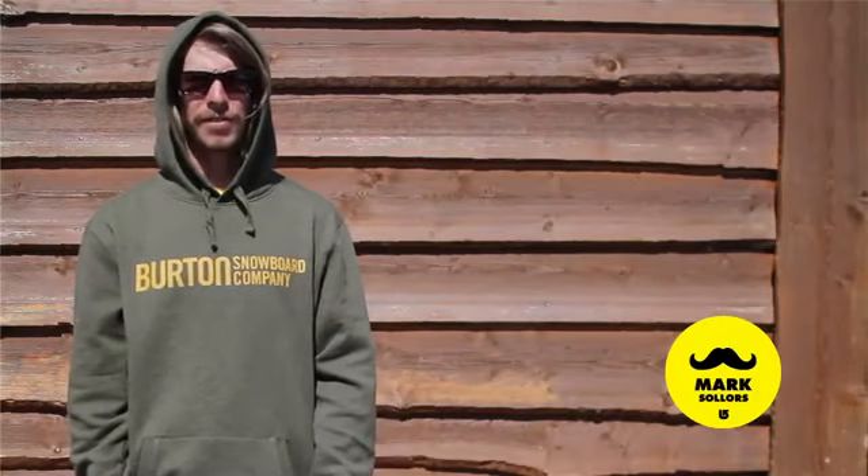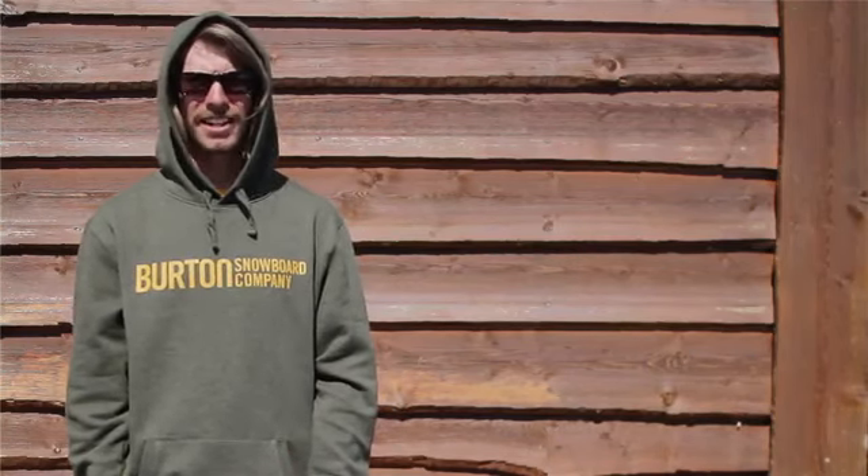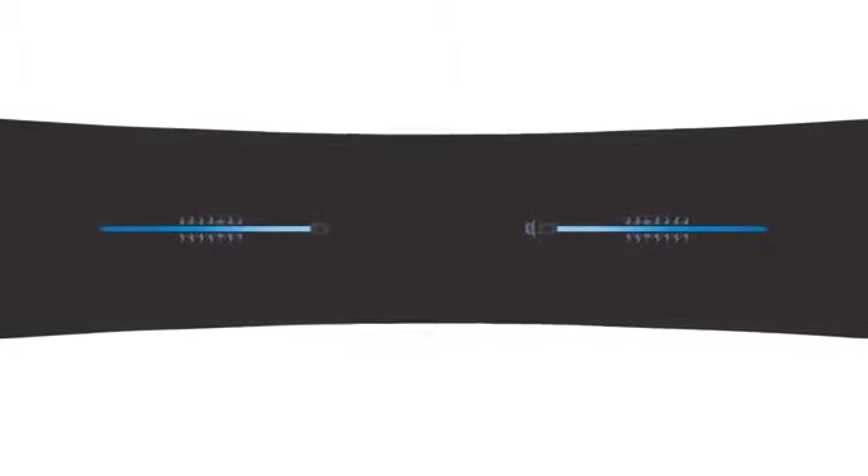Riding the channel has been like switching from fax to email. It's a giant leap in performance and without a doubt the quickest and easiest way to set up and adjust your bindings. It also focuses the power through a central spine to evenly distribute energy for added rebound and snap. It's pretty sweet.